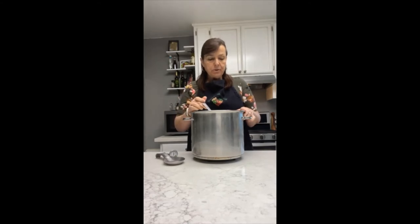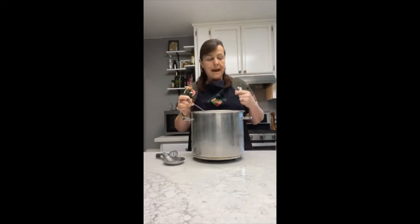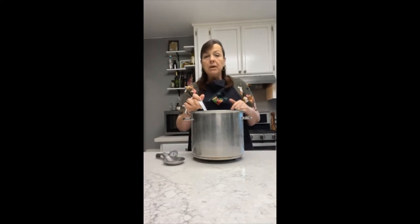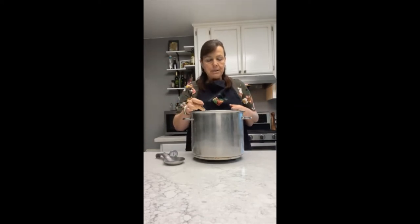Just like we did with the cultures, you're going to stir it up and down and round and round about 20 times to get this mixed in really well. Always add the calcium chloride first, because as you stir in the rennet you're going to feel a tiny bit of resistance starting — that means the rennet is already working at setting up the milk, already starting the coagulation process. It happens just like that.